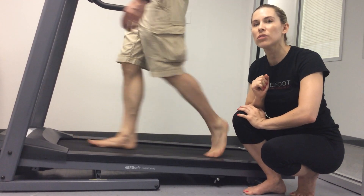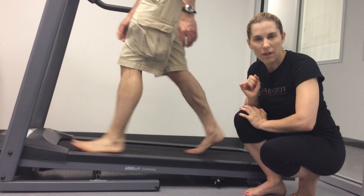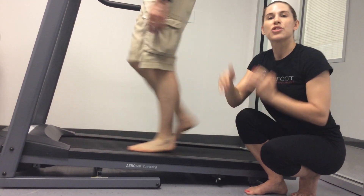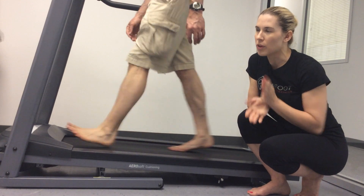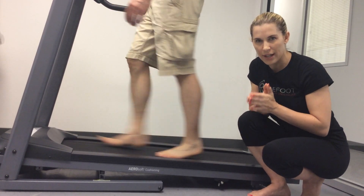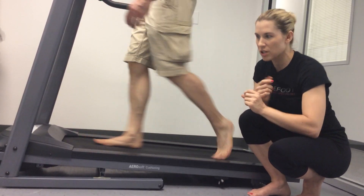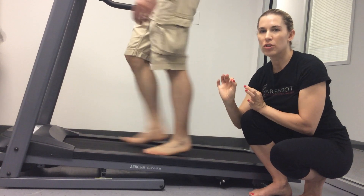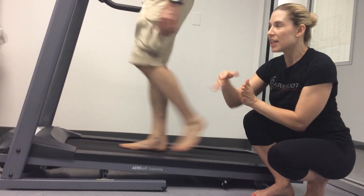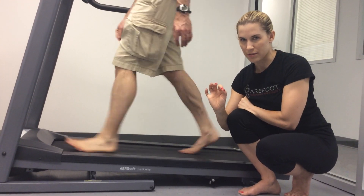We then continue through propulsion, and we're going to look at the dorsiflexion of that great toe. It's a little hard to see from the lateral view, so another thing to look for is the amount of hip extension your client is moving through. Any limitation in ankle joint dorsiflexion is going to shorten your client's stride length. If you shorten the stride length, you start to shut off the posterior muscles and over-recruit the anterior hip muscles.